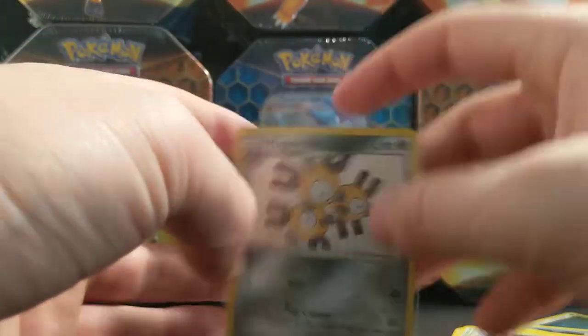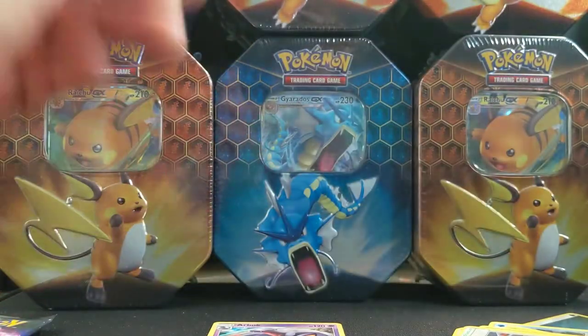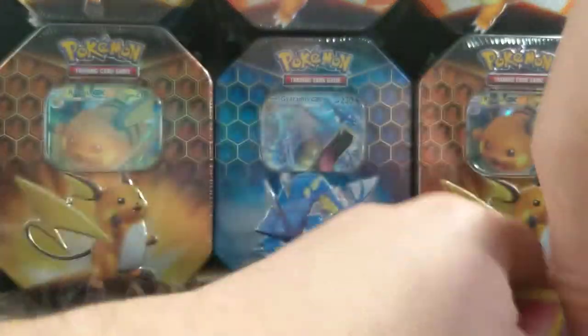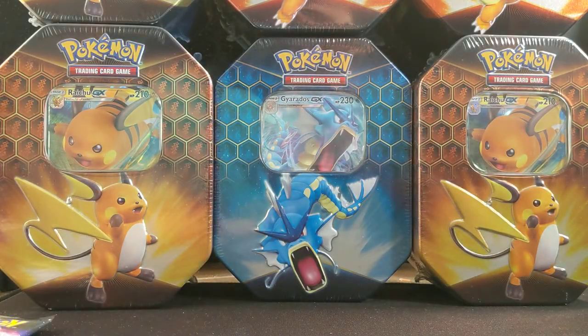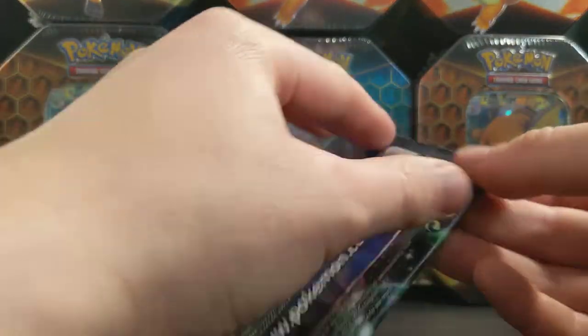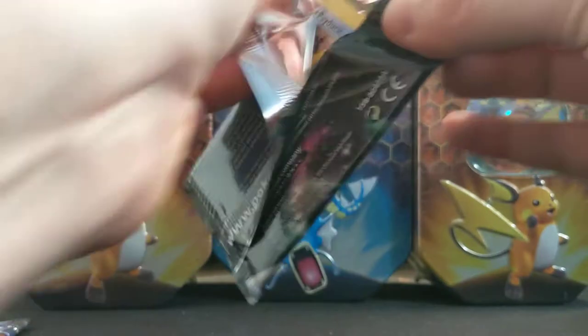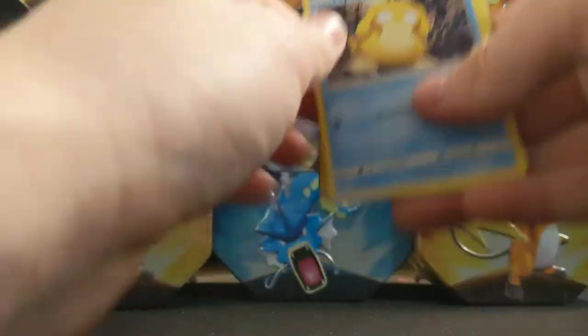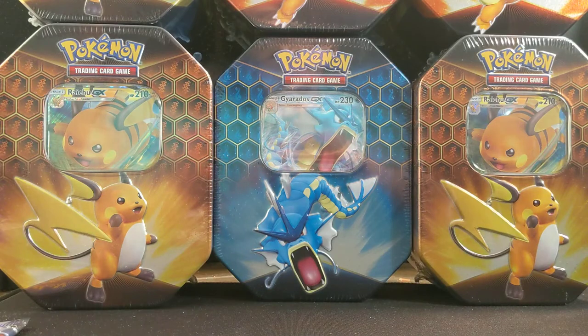I've heard that these tins are where you want to find the shiny Charizard — I'm sure you guys know where I heard that from. Shoutout to my boy Leonhart and Juicebox Gaming, they did a collab recently.